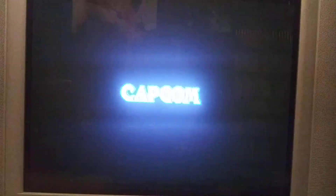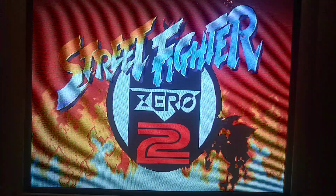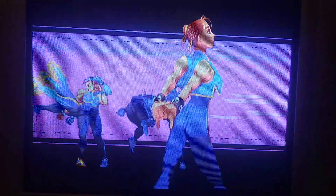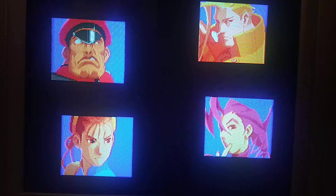That extra resolution — I believe what I had on the Pi 3 was like 2048 was the max res it can go horizontal wise. Well, this one I'm doing 3840. And I moved it down to like 3460 because otherwise 3840 just comes way too big on the screen. But with that extra res, you could do some fantastic things as you can see here.